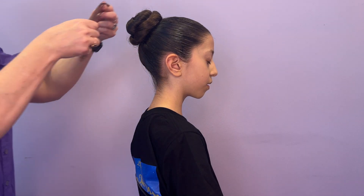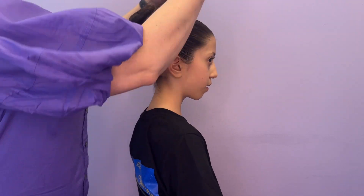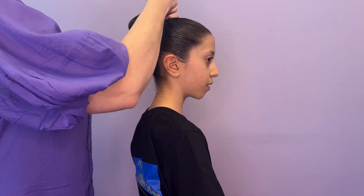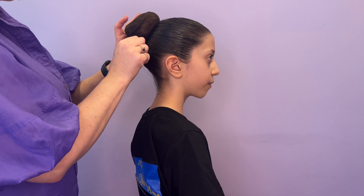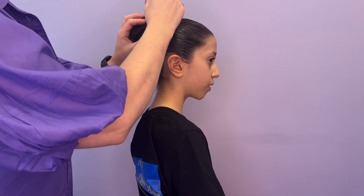Grab your hair net and place it over the bun and pull to keep it taut. Then loop and twist it back over itself until you run out of hair net. You can tuck the end under once you've used most of it up. You can smoosh the bun and flatten to get a nice good shape.